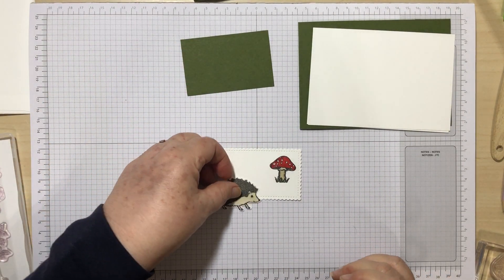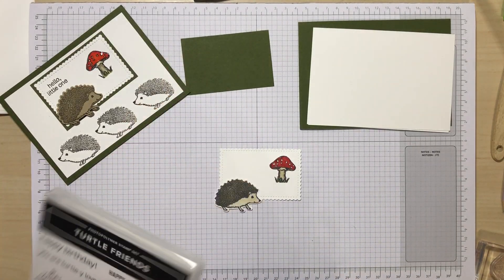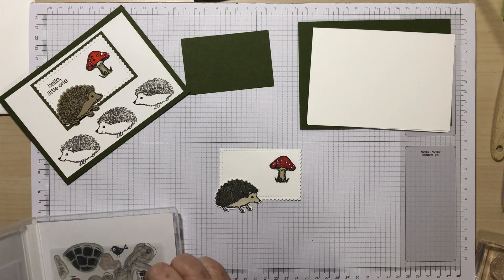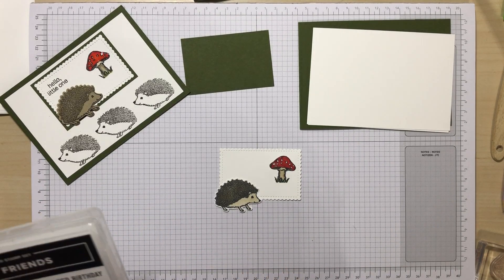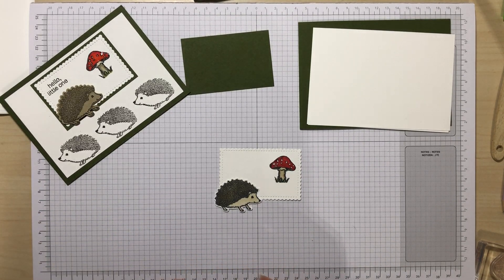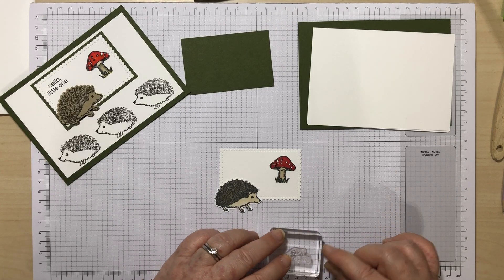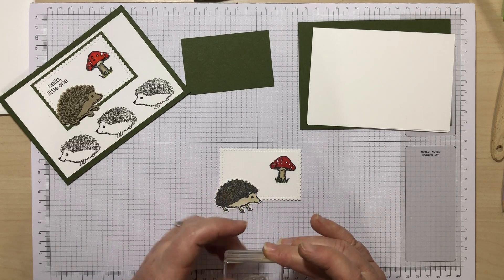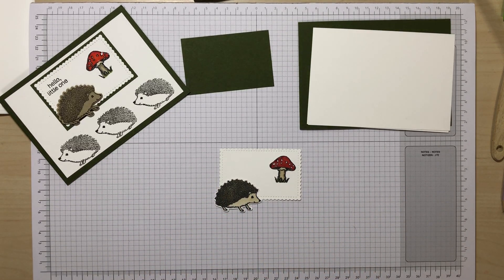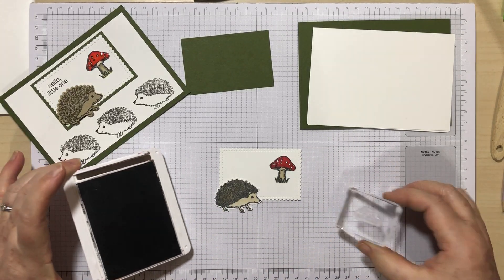I'm just going to get the sentiment to put on there. I've used 'Hello Little One' from the Turtles set because I thought this would make a really pretty new baby card. I seem to be seeing a few babies arriving at the moment — I'm of an age now when my friends are becoming grandparents, which is always fabulous.